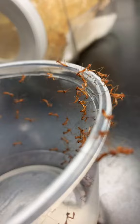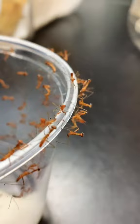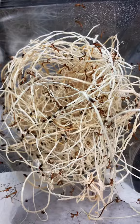A fun thing about the African mantids is that as babies, they are ant mimics. That way, things are less likely to try to eat them.